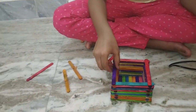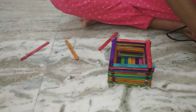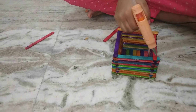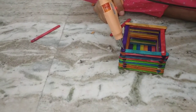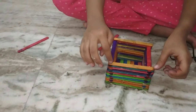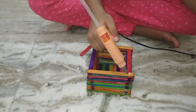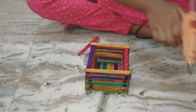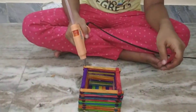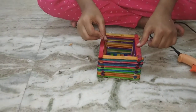I've almost done — last four sticks and I'm done with the pen stand. Mine became a little unequal, but it's okay. This is a gift for my bua — my father's sister.